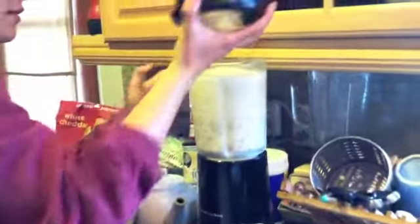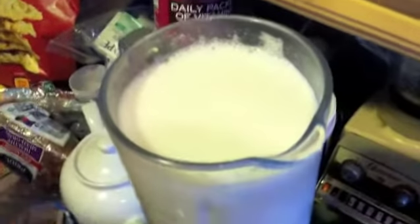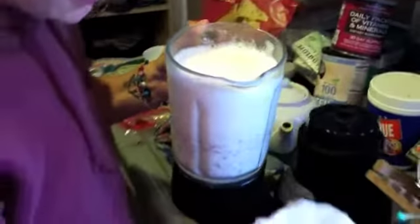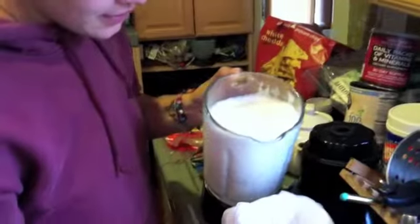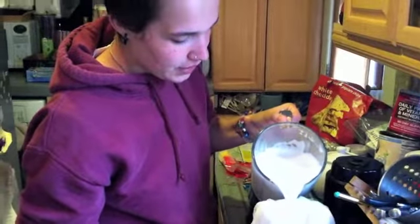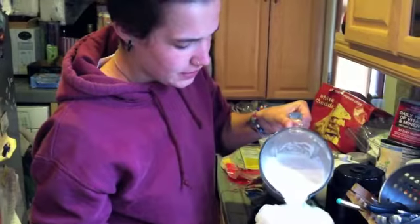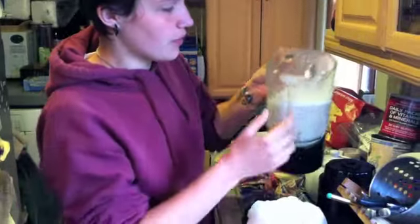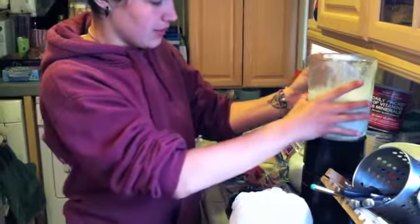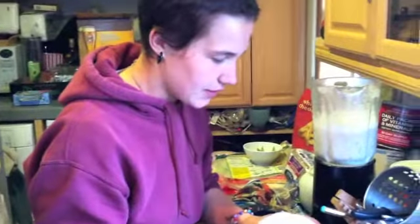Check that out — oh, look at that! And then all you do — so why do we use the cheesecloth? The cheesecloth will filter out all of the pulp and all of the nut skin and residue. All of the pulp — all of this stuff will be filtered out, and then what will be left is just the white liquid, which is the almond milk. So we'll filter this out a little bit.